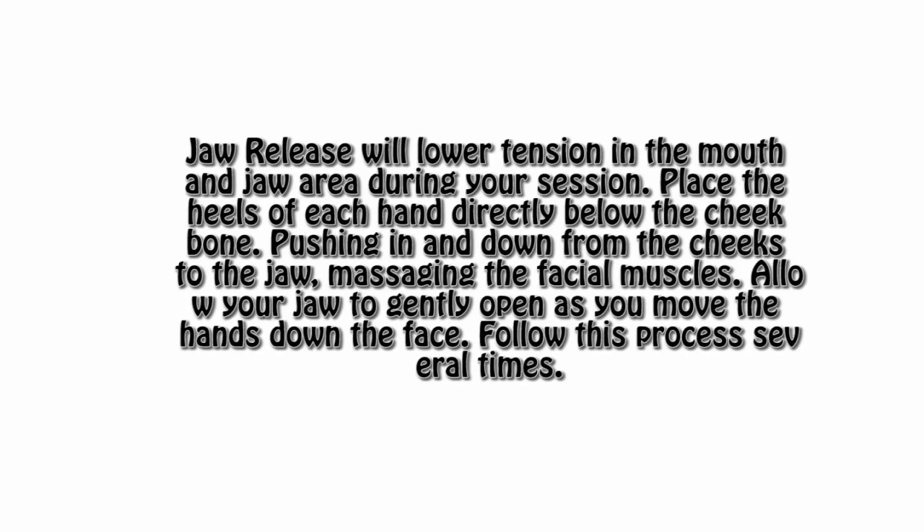Jaw release will lower tension in the mouth and jaw area during your session. Place the heels of each hand directly below the cheekbone, pushing in and down from the cheeks to the jaw, massaging the facial muscles. Allow your jaw to gently open as you move the hands down the face. Follow this process as many times as you can — until you feel weird doing it, but you should probably still keep doing it.